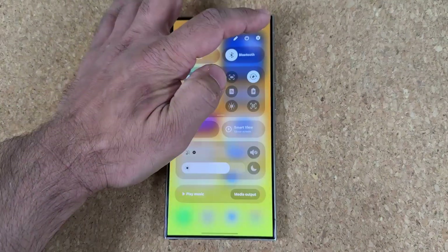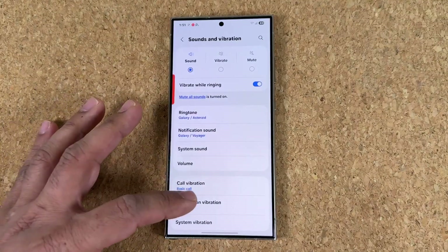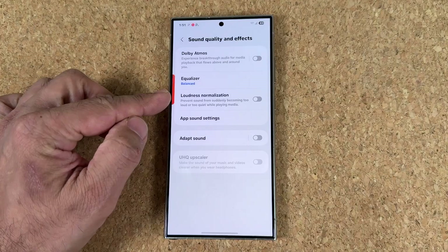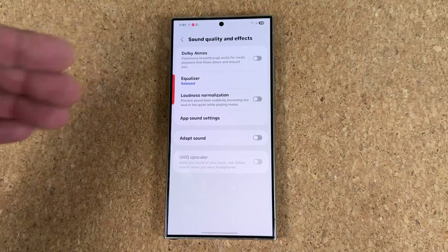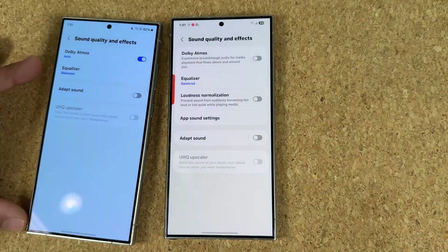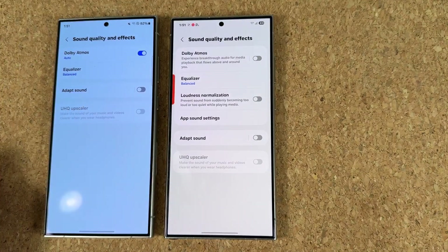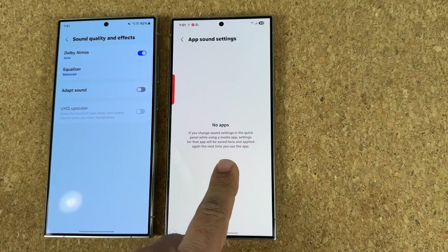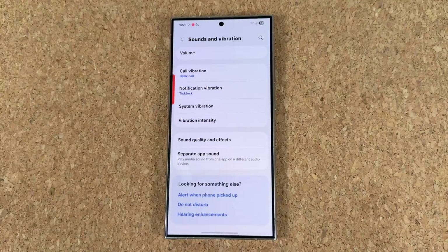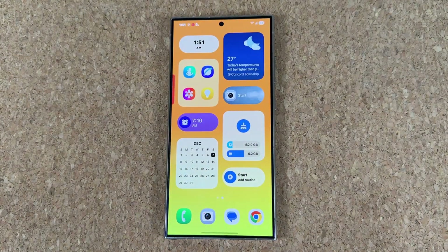Next hidden feature. If I go to settings — this is brand new, by the way — go to Sounds and Vibration, and then Sound Quality and Effects. The loudness normalization feature has been added. This was exclusively available on the Fold 6 previously, and maybe the Flip 6, but One UI 6.0 does not have it. We also have app sound settings. We don't have it in One UI 6.0, so something to look forward to. I'm not sure if this is going to be exclusive to the S24 Ultra or will it go to lower models as well.